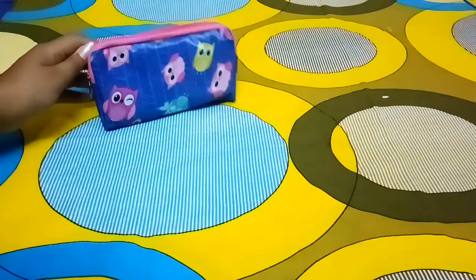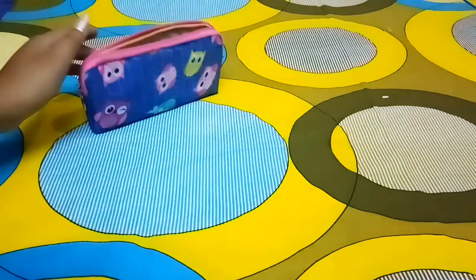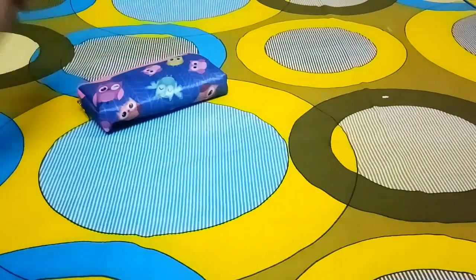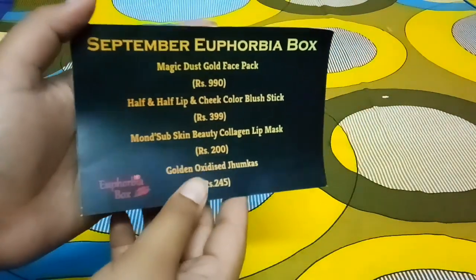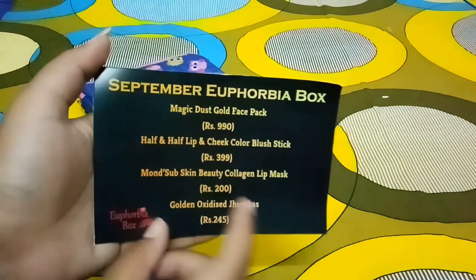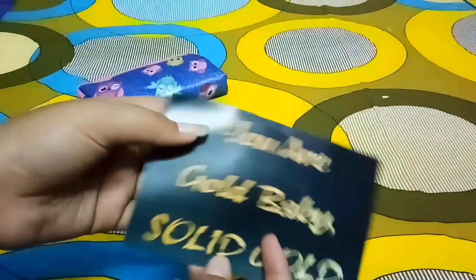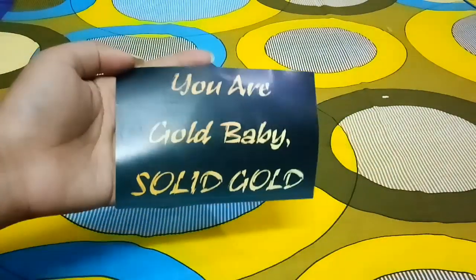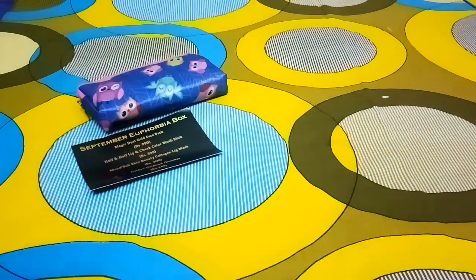So this is the particular pouch which you always get in the Euphorbia box as a product. The first thing is the info card from the Euphorbia September box, and all the products are mentioned in it. We'll be getting a total of four products, and the theme is 'You Are Gold — Beauty Solid Gold.'